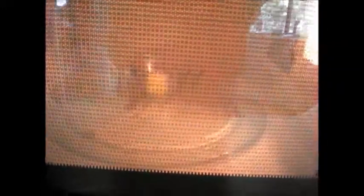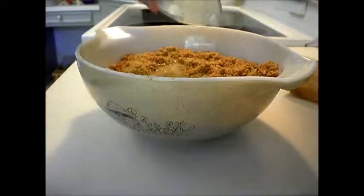Microwaves are absorbed by water, fats, and sugars, and since butter is very fatty, it melts very easily in the microwave. Pouring this melted butter into graham cracker crumbs binds it together into a pie crust.